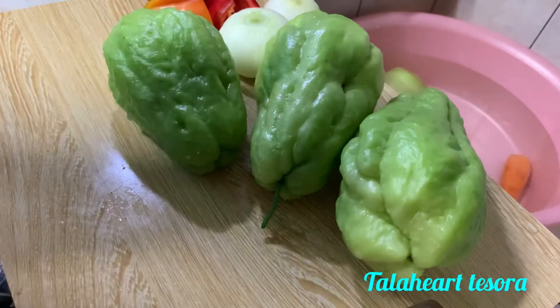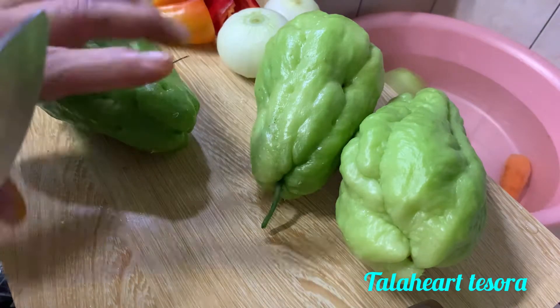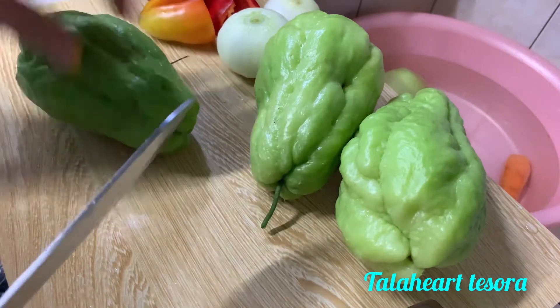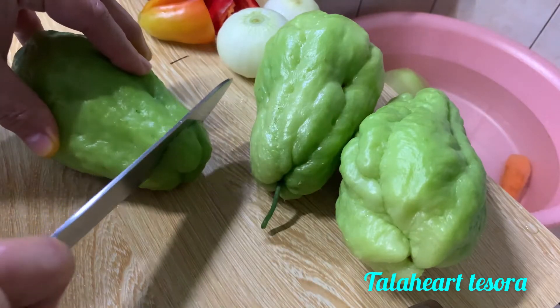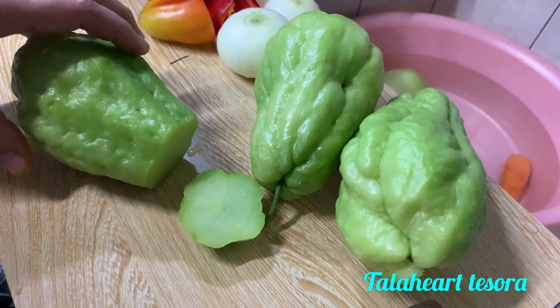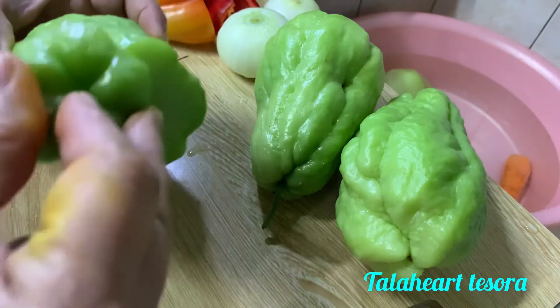So guys, ito na. Magpabalat tayo ng ating sayote para sa ating atsara. Turuan ko kayo ng technique guys para hindi sya masyadong malagtak. So atiin lang muna natin ito, then kunin natin yung part na to tsaka ito. So ikis-kis lang natin sya guys.